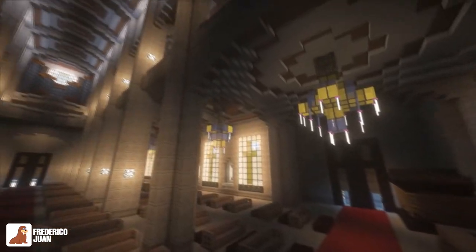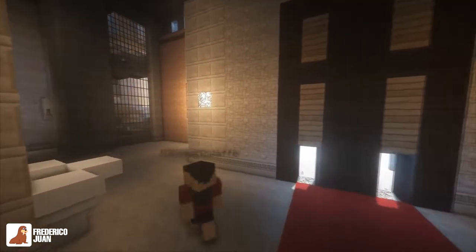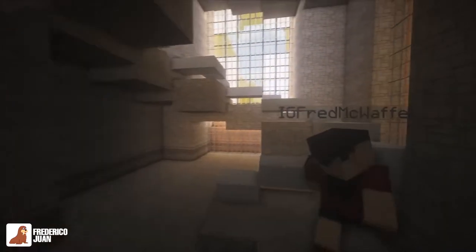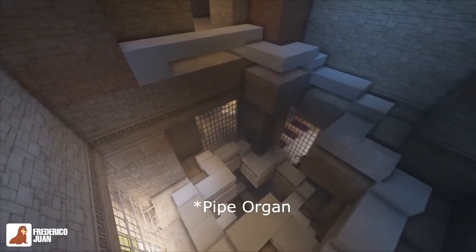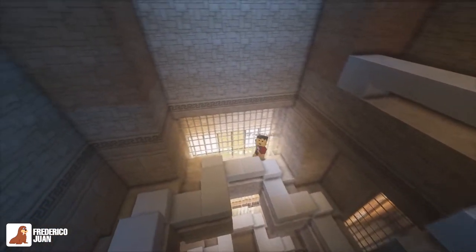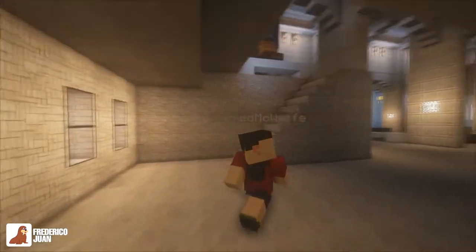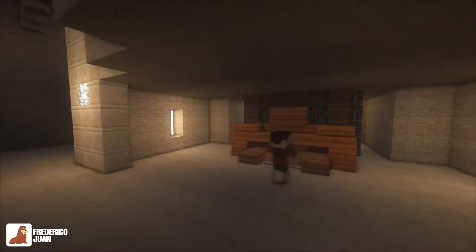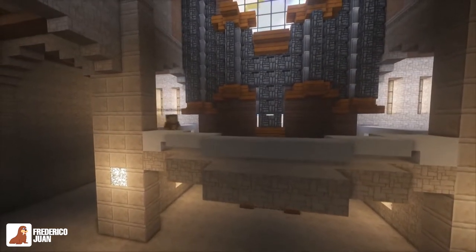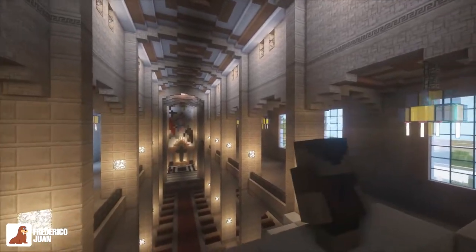We move on to the other end of the church. We'll go to the left side first. This will lead us to — I forgot what it's called — but it's where the church organ is. So we'll see it here. This is where you control the church organ. And these are the church organ pipes, overlooking the altar over there.